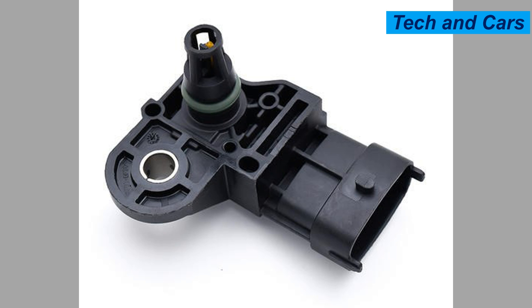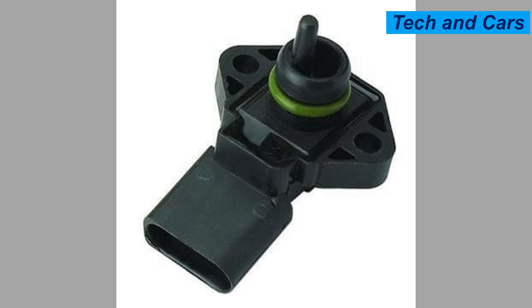Five: black smoke from the exhaust. An excessively rich air-fuel mixture caused by a faulty MAP sensor can result in black smoke coming from the exhaust pipe.